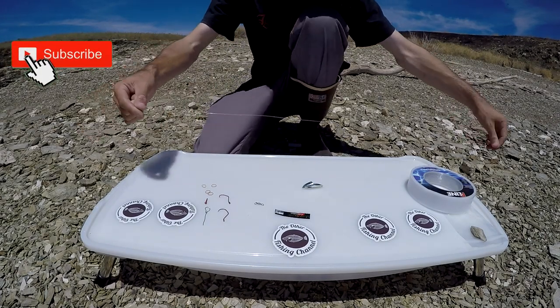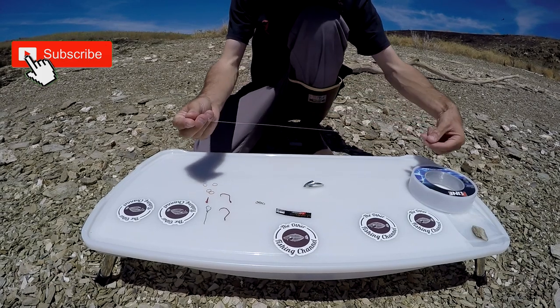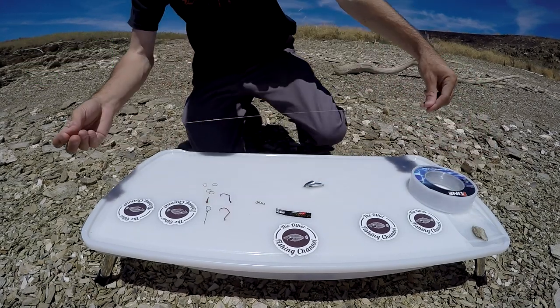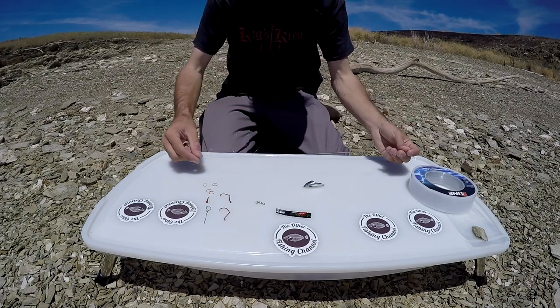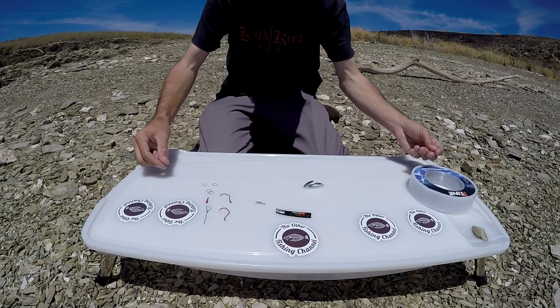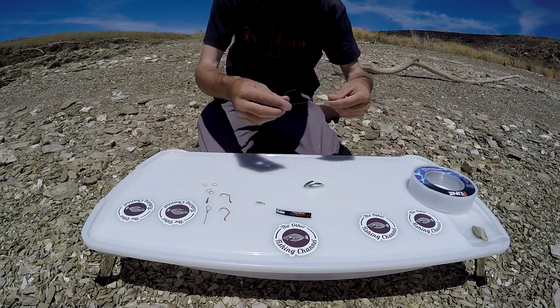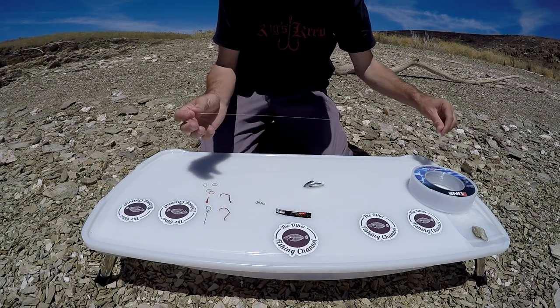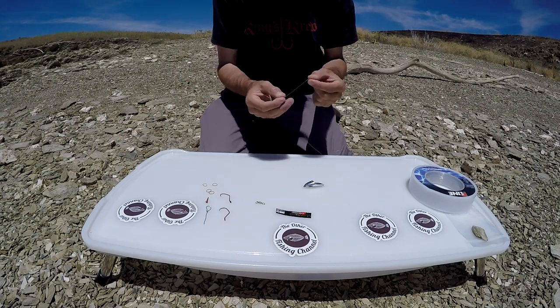What's up everyone, today I'm gonna be showing you how I like to rig my crippled anchovies when trolling for salmon. This technique also works for other species of fish — I've done really well using this setup catching stripers. Today I'm using 50 pound mono P-Line.